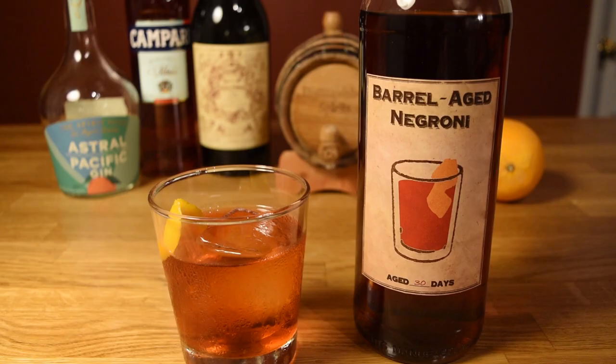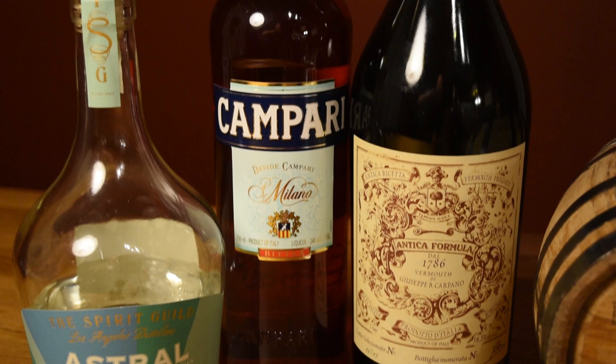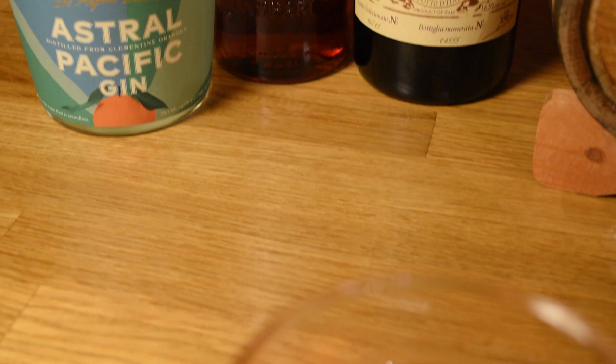When looking for a cocktail to barrel age, you want to stick to spirit-forward drinks. Bitter drinks do particularly well, and the poster child for bitter drinks is the Negroni. It's an old drink that's enjoying a much-deserved resurgence, and it's served in most bars and restaurants. It even has a week dedicated to it.